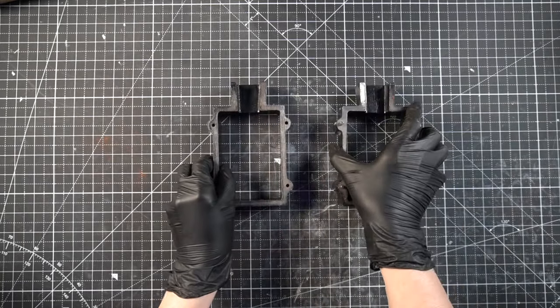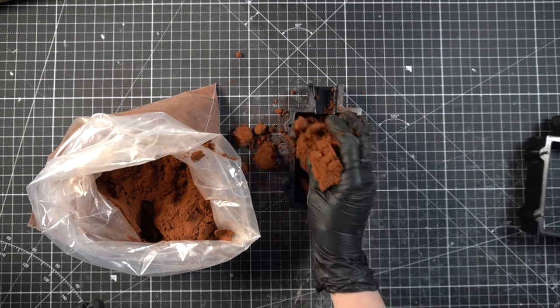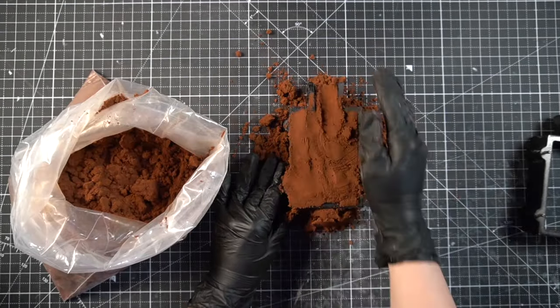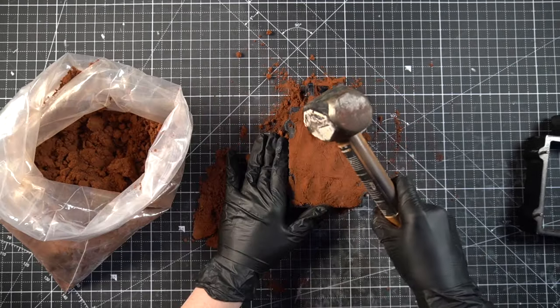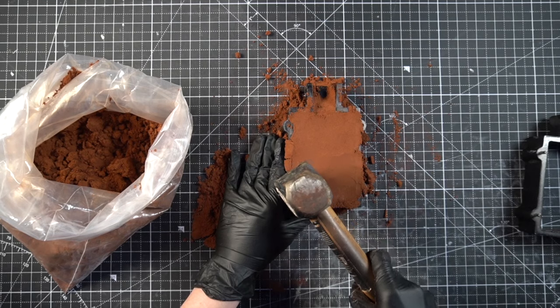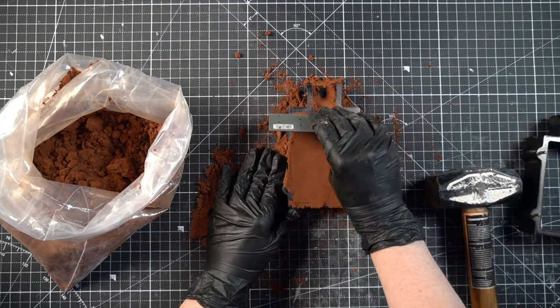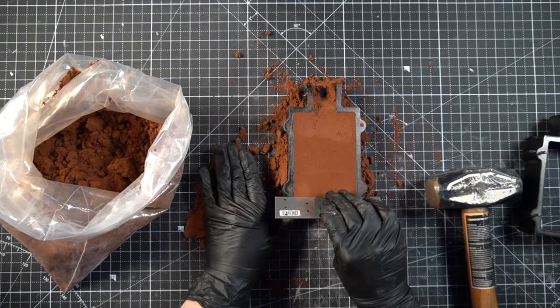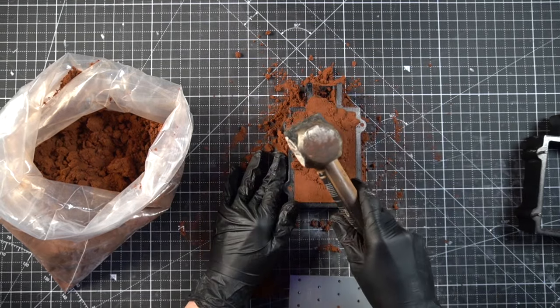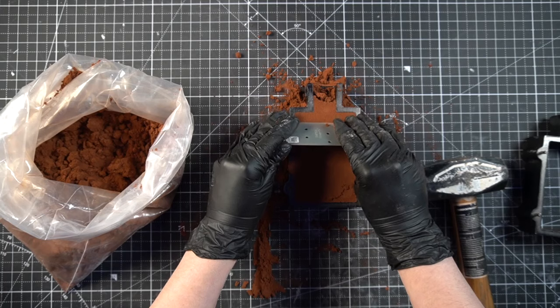Let's get started by making the mold. The first step is filling the iron flask with enough of the delft clay to pack it — just pack it all in. Then I used a hammer to tamp it down like it's espresso or something, and then scrape off the excess to make sure it's smooth and flat. If there are any low points, just repeat the process until it's flat.